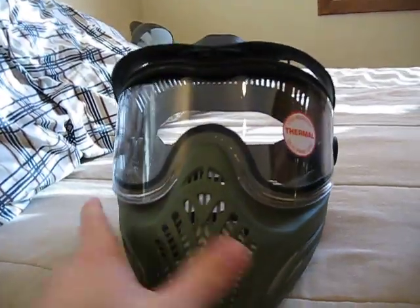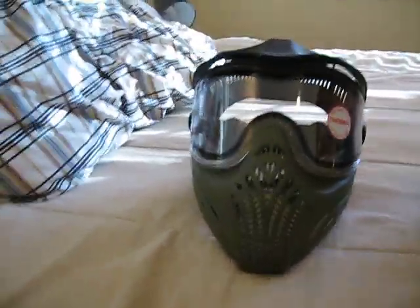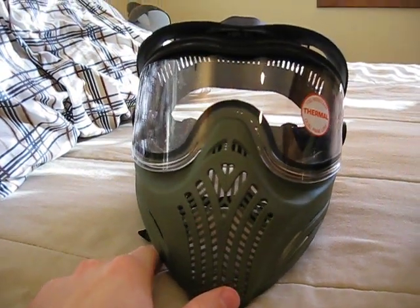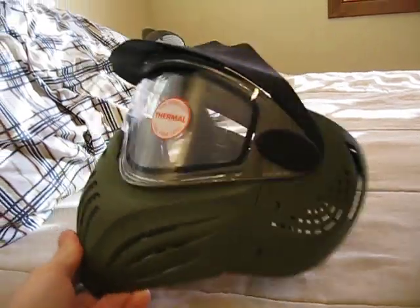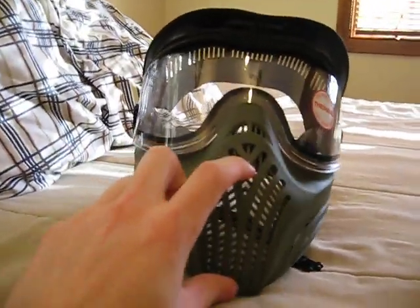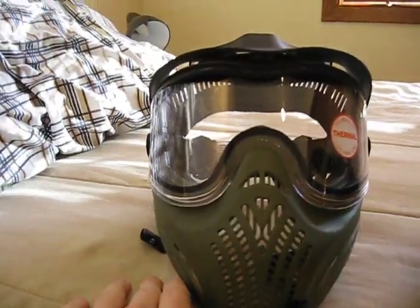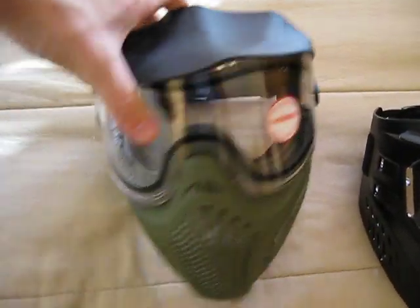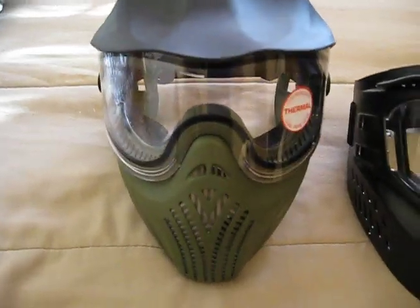So that's my paintball mask. It's a great mask, about 35 bucks, so very inexpensive for beginner users. Fitment is great and the styling looks pretty cool. When you're wearing this you can't see through it from outside — it's going to look black, kind of like an alien. It's a nice mask overall and definitely something I'd recommend — the Empire Helix Mask. Please check out my other videos.